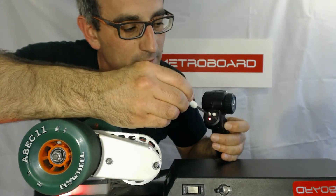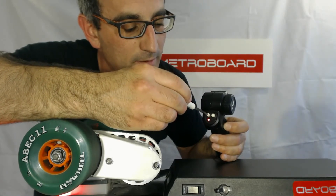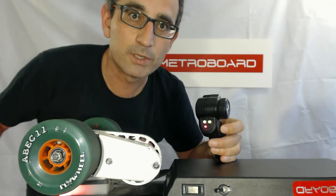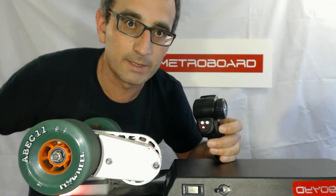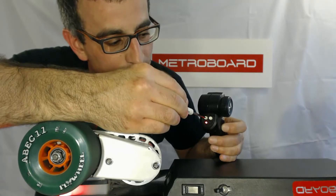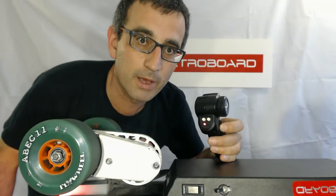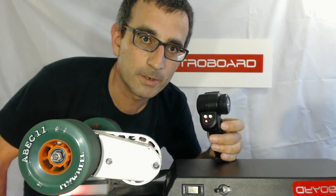You don't want to go too far because then it's going to start making the bell beeps — the same thing as if you turn the steering wheel to the left. So you want to find that middle spot where it's not making either beeps, kind of halfway in between the two. Just find that sweet spot where it's not making the bell beeps and it's not making the battery gauge beeps and you should be good to go.